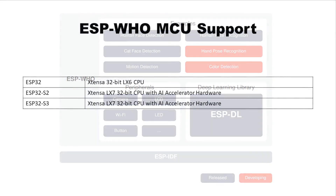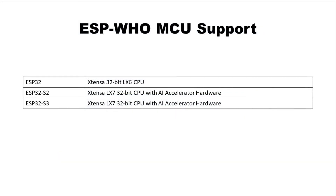Currently, the ESP-HU library supports the MCU types ESP32, ESP32-S2, and ESP32-S3. The ESP32-S2 and ESP32-S3 chips use the newer Xtensa 32-bit LX7 CPU, which includes an additional instruction set to accelerate AI applications. ESP-HU also includes an example for the ESP-S3i board that uses this AI accelerator.